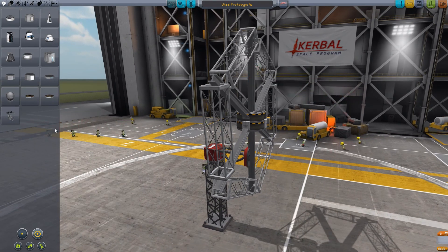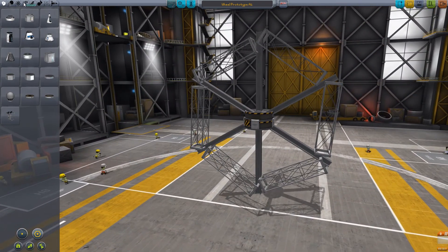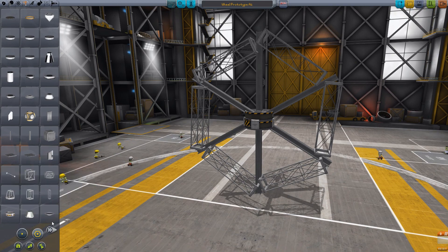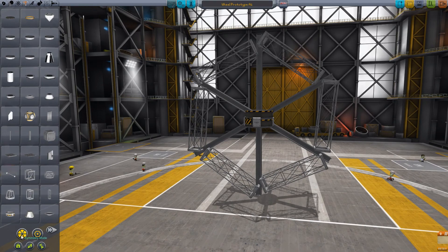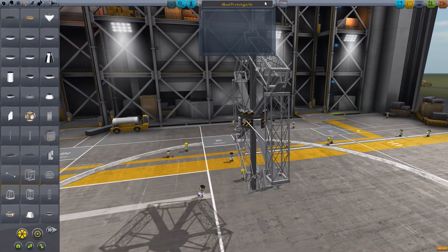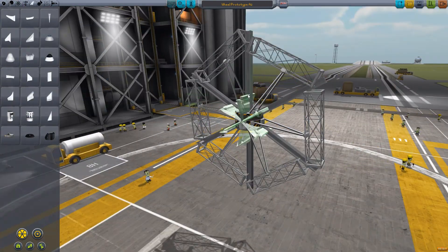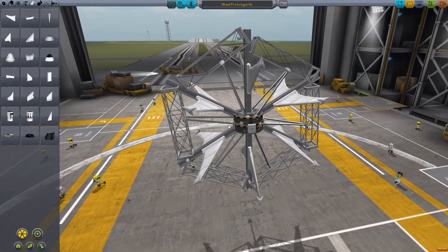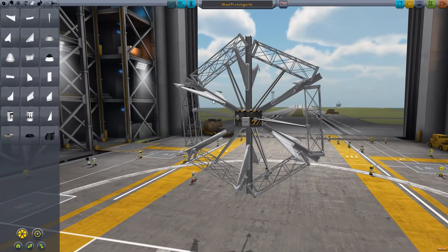The problem with that one is that it just simply wasn't structurally stable enough and it just completely fell apart. So I need to do something to make it a bit more stable. Upscaling might be a good idea, but for now I'm just going to keep with this sort of design - we can upsize a bit later on if we need to. I've added some wings and some struts here. I don't really expect this to fly, but the canards might just overbalance it - we'll see how it goes.